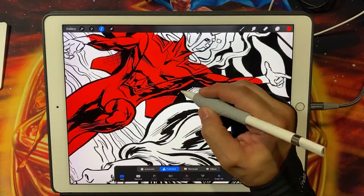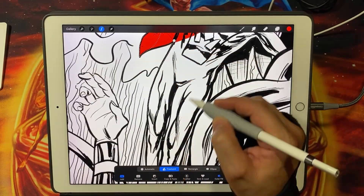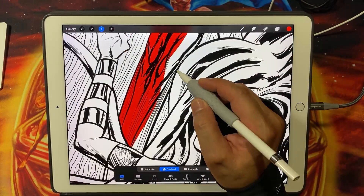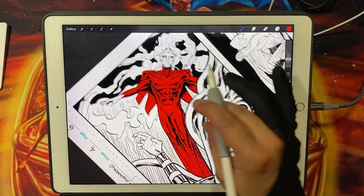One of the biggest advantages of using the iPad Pro for color flatting is the natural and intuitive drawing experience it offers. With the Apple Pencil you have precise control over your lines and colors, making it easier to create clean and accurate flats.